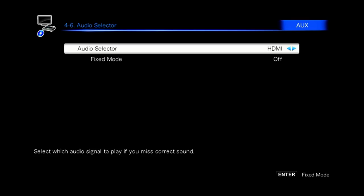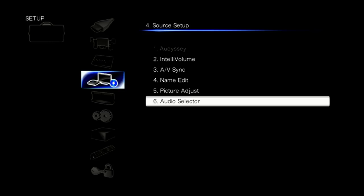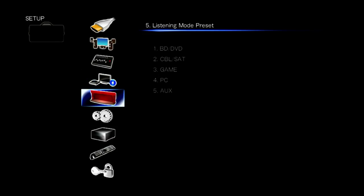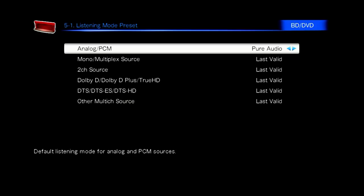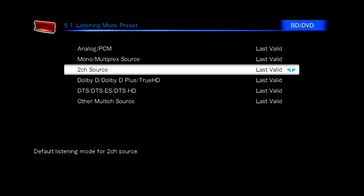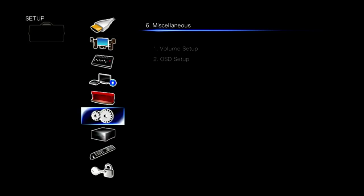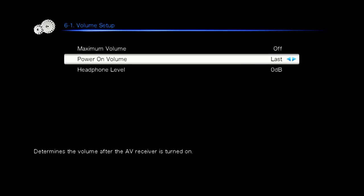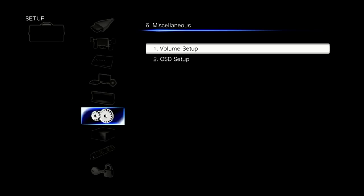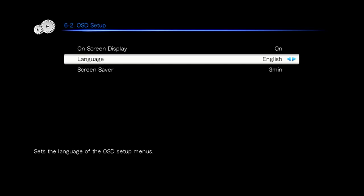Here you can decide whether you want the audio to be on HDMI or analog. You can set up different presets for each input — either keeping it on the last setting or assigning a specific sound mode for each type of signal. You can also do this for all the different inputs on the amplifier. There's a volume restriction setting so it can't be turned too loud — which is always good, especially if you have young children using the receiver.